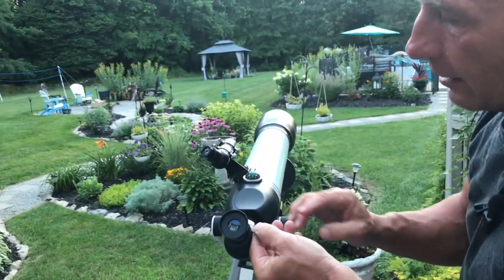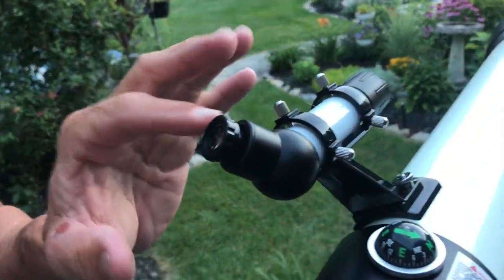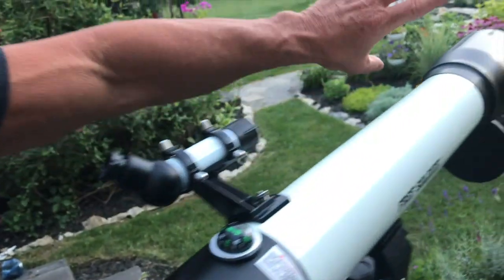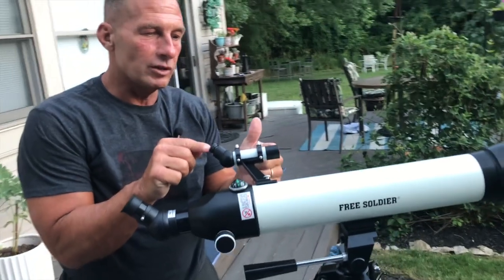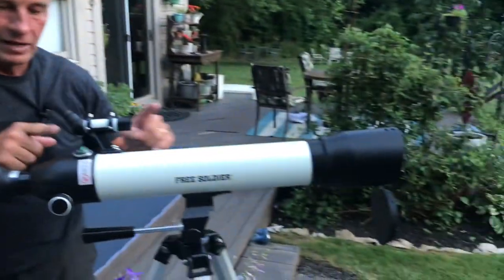Then I can put that back in and tighten it. What you have here is a spotter scope — just a little tiny scope that, as I look through it, I can get the general area. It's easier to identify, especially if you're looking at stars, so you start with this to identify and line up where the main scope is going to point.